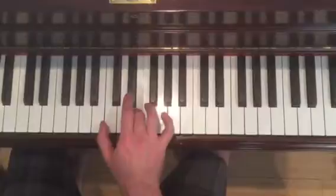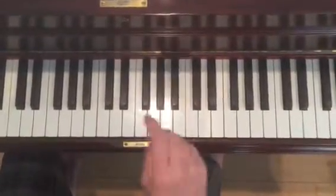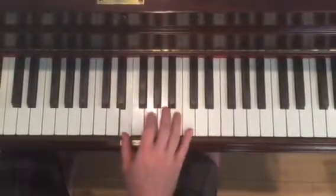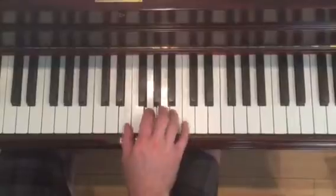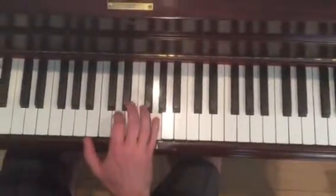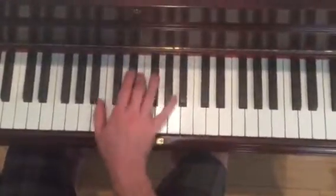First you go down. There's a bunch of beats there — 19 beats in a row. Then you do it again. This time: F sharp, E, G. And then the second half.